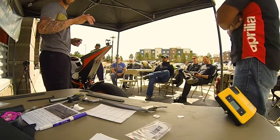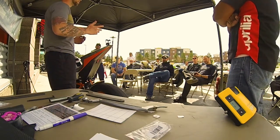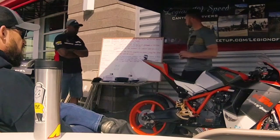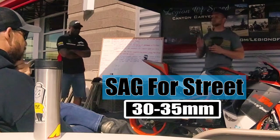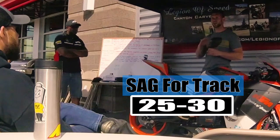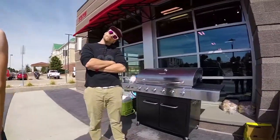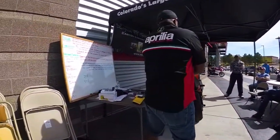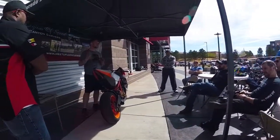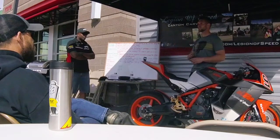We're going to show you a new product called the Slacker Digital Scale, so that by yourself at home you don't need two or three buddies to come over. For sag — for the street — you're looking at between 30 and 35 millimeters. For track day setup, between 25 and 30. We're going to go over your compression, rebound, and all that, and give you a baseline setup. At the end of the day it's up to you for those settings — go up there and see what feels good to you.